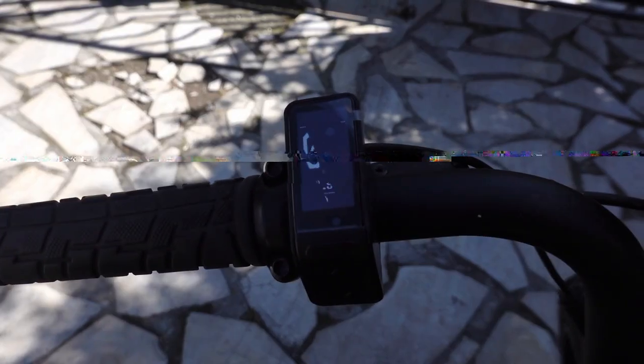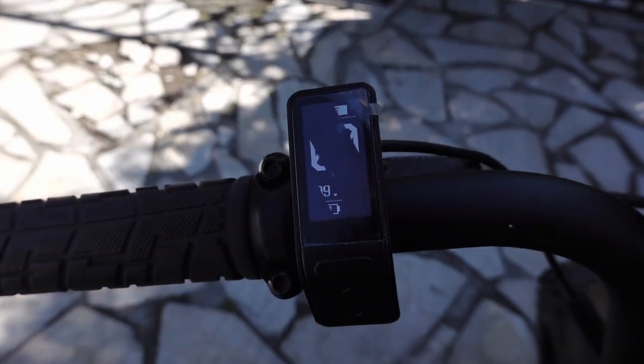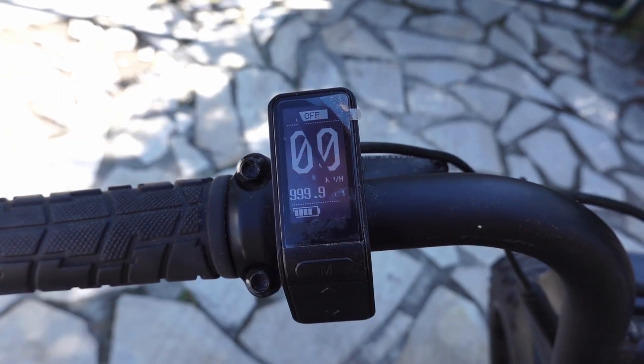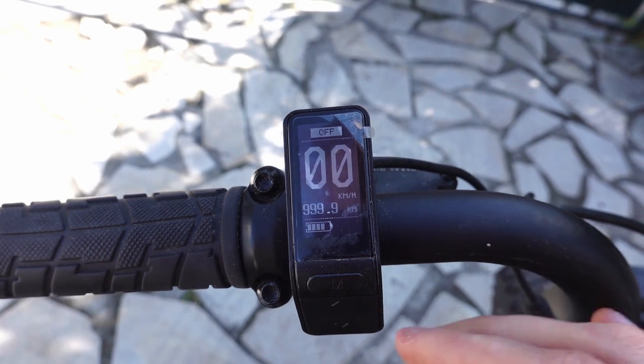So I turn it on. It's kind of bad on the refresh rate, I'll try to see what I can do. There — you can see it.